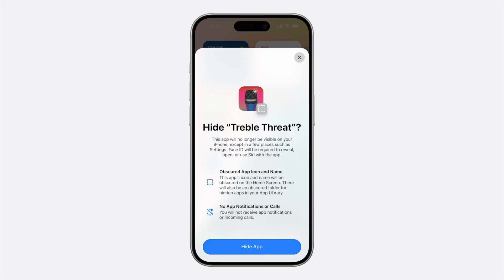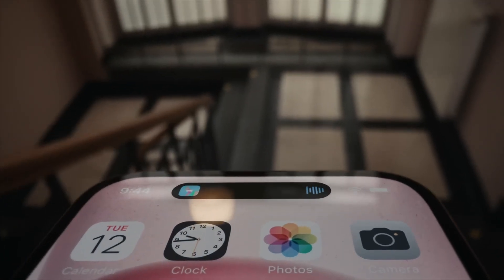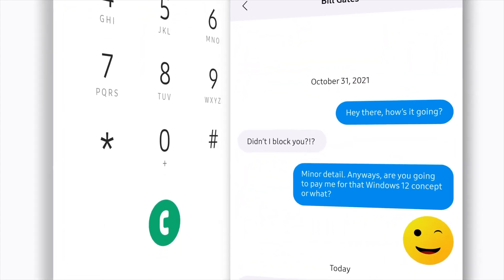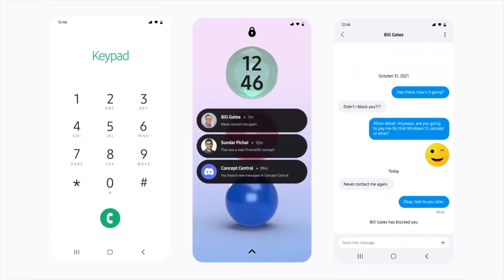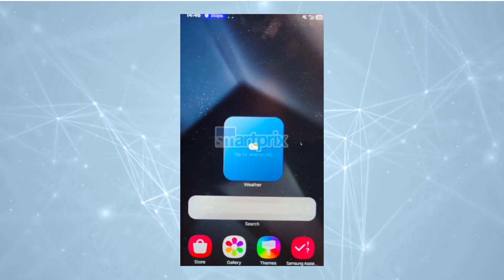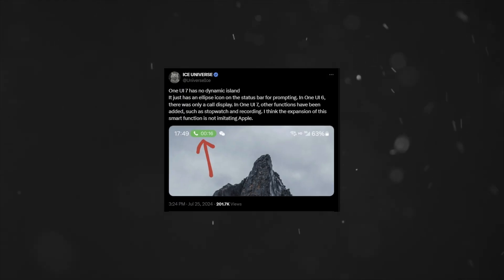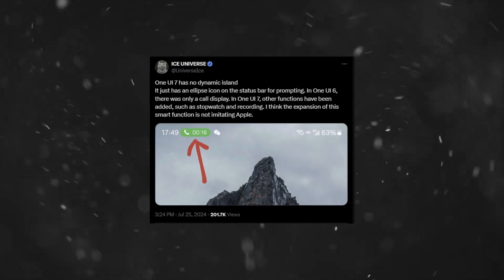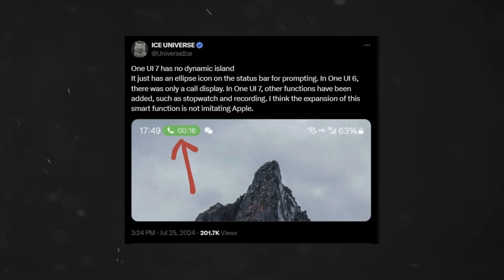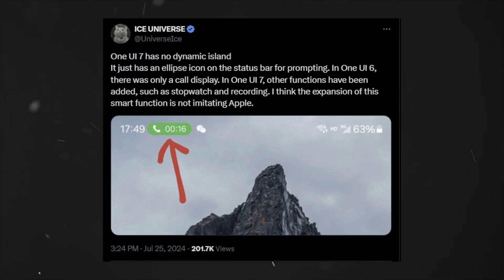Another interesting change is the possible introduction of a feature similar to Apple's Live Activities and Dynamic Island. This feature would show real-time updates on the lock screen, and increase the usability of notched displays by showing relevant information like timers and music controls. However, Ice Universe on X mentioned One UI 7 has no dynamic island — it just has an ellipse icon on the status bar for prompting. In One UI 6 there was only a call display, but in One UI 7 other functions have been added, such as stopwatch and recording.